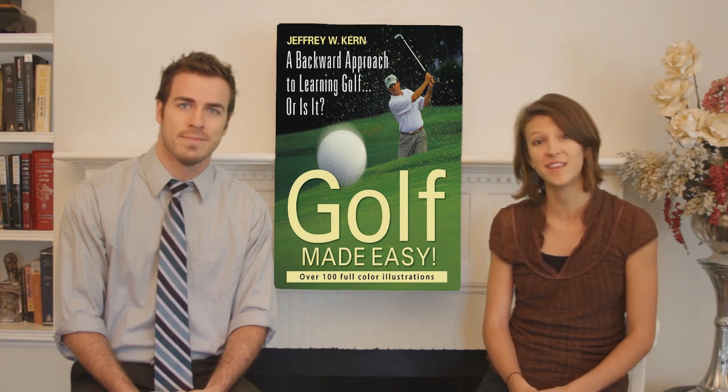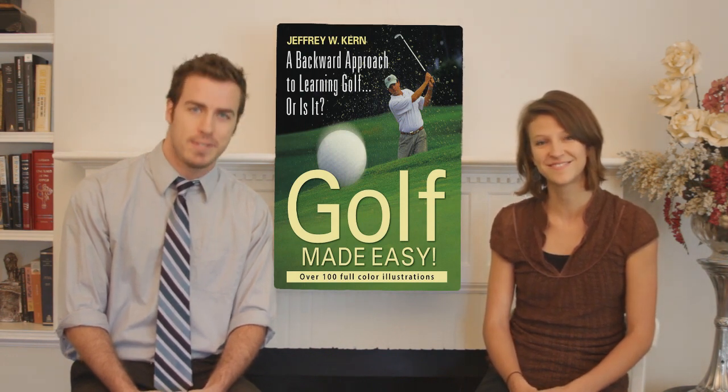I'm going to get my game started with Golf Made Easy, a wonderful how-to book you will really enjoy as it teaches you the basics. And that's why we say, read this. Don't go away — we'll be right back with more reviews after this.